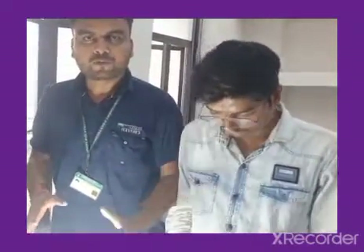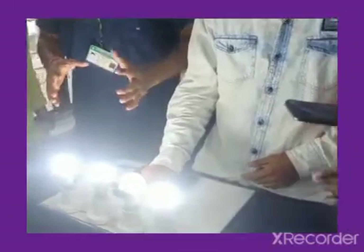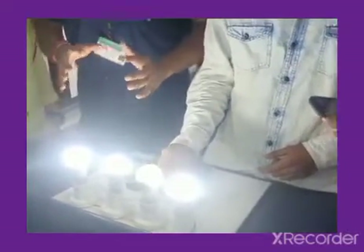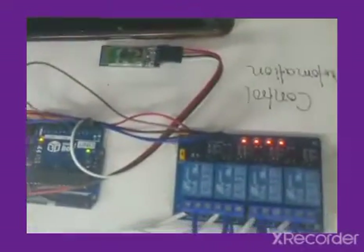We can control any electronic device with this system. This is a very important project in the present time, which gives our knowledge and technology a high build-up. If you like this video, please like it.